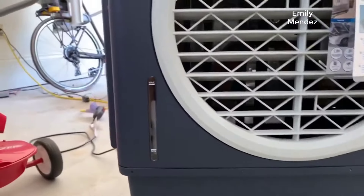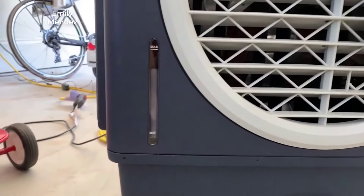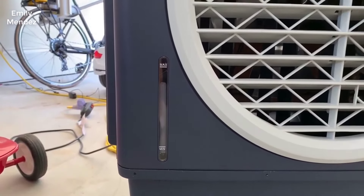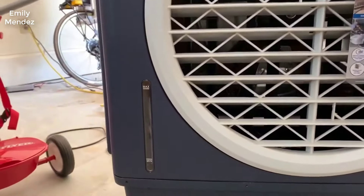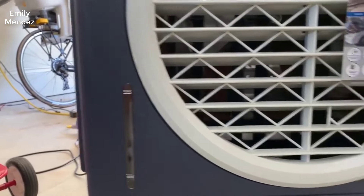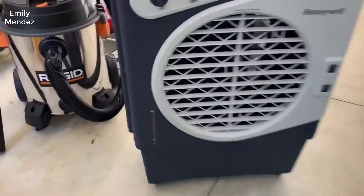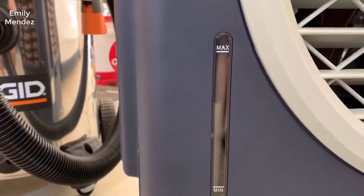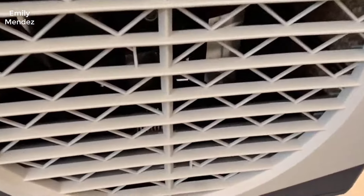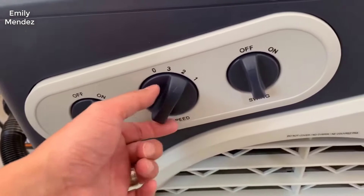If you've never used one of these before, basically it uses water to cool the air as it blows on you. It's evaporative cooling, so it doesn't use really much electricity at all — it's just basically a fan and water. You do have to fill it with water, but it doesn't really increase the humidity in the air, which is nice. It gives you a very powerful gust of cool air that can really make the difference on your patio at night or during the day.